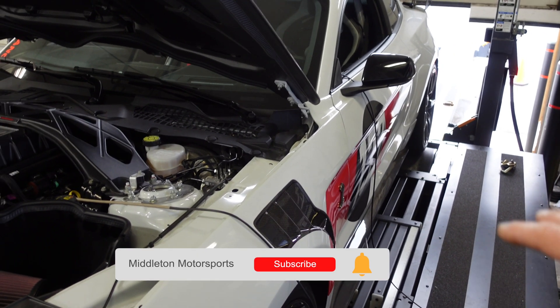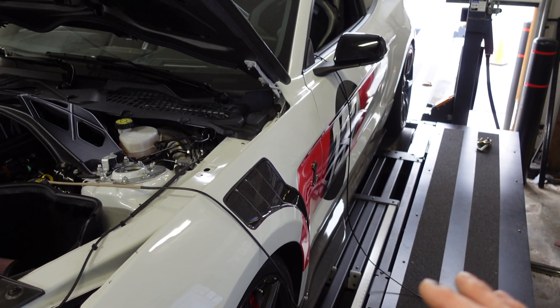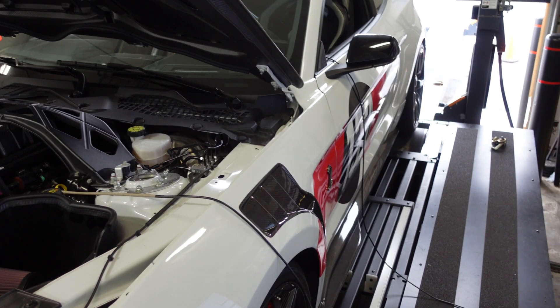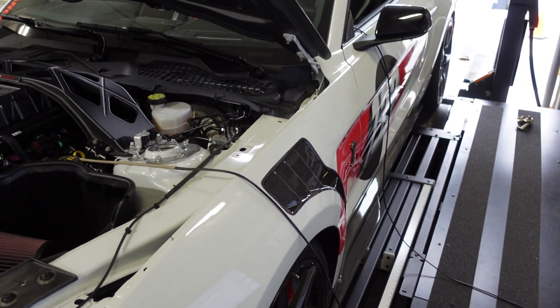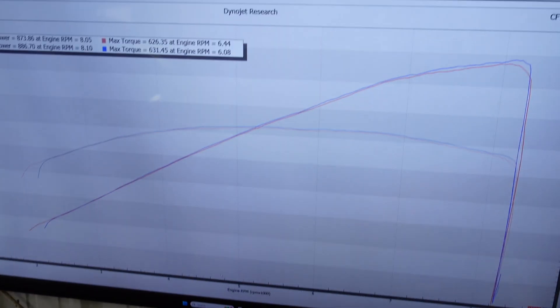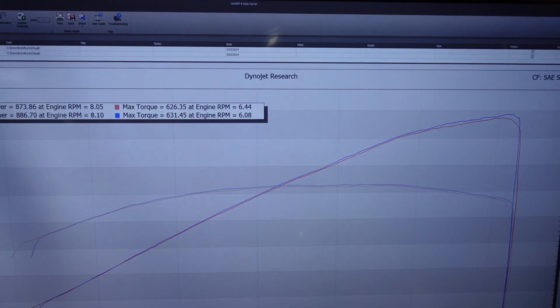We did diff lockout and cradle lockout bushings from BMR. There's a lot of movement out of the rear cradle and rear suspension on these cars, and with this kind of horsepower, we want to control that a little better. That stuff really helps a ton, giving the car better feel, locking the rear end in place, and holding alignment settings better on track.